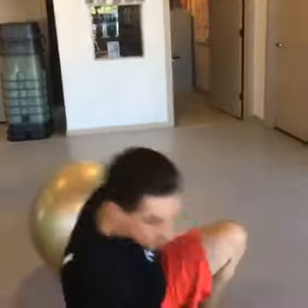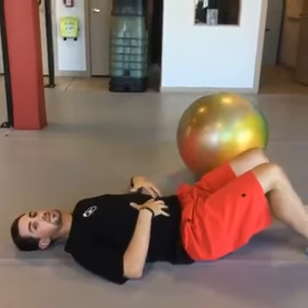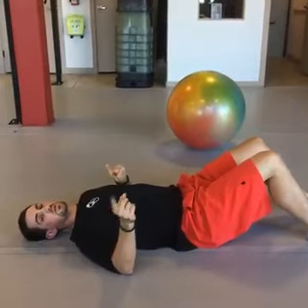Just get yourself one of these and hop on down to the mat. If you don't already know what a dead bug is, it's a very great core exercise to build up the abs without putting a lot of pressure and stress on the low back. So if you've got back pain, you should be doing a dead bug.